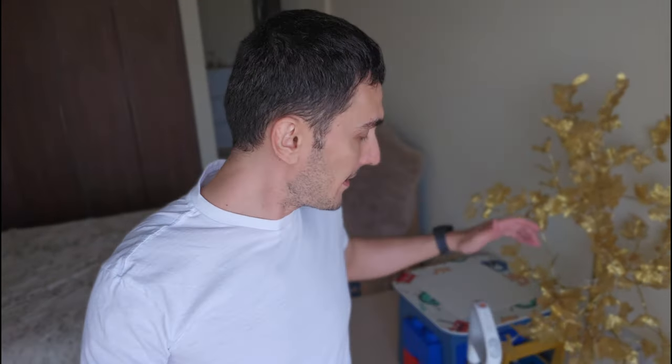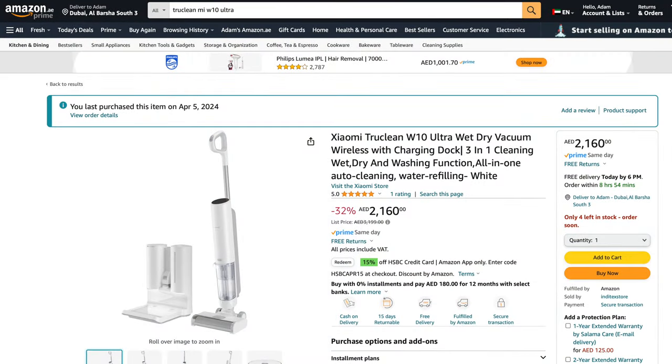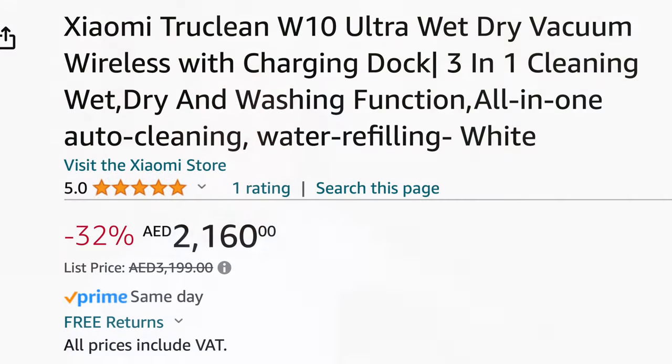I think the advantages outweigh the disadvantages. It's close to perfect — I'd give it a 9.5. The price is a disadvantage though; this thing is expensive. It retails for $3,300 in the UAE, but I found a great discount on Amazon for $2,200, and on other websites I found it for $1,500, though I'm not sure I can trust those. I also bought extra warranty from Amazon, so I got two years of coverage and peace of mind.